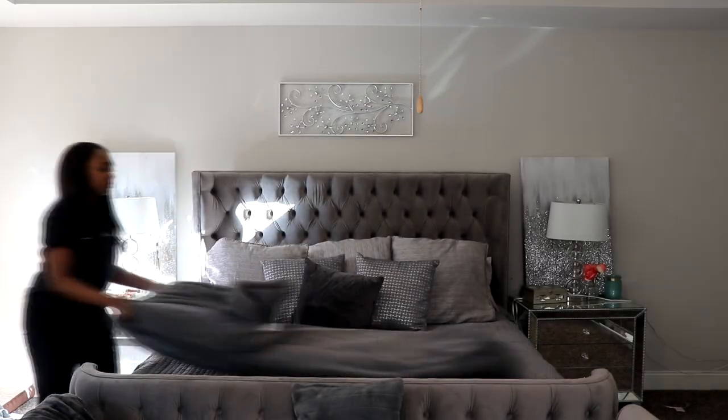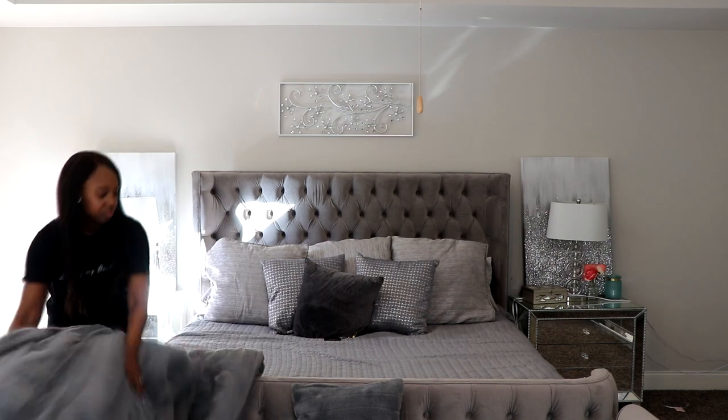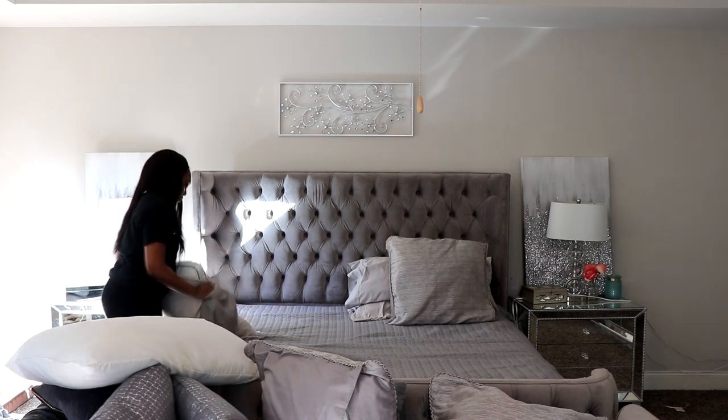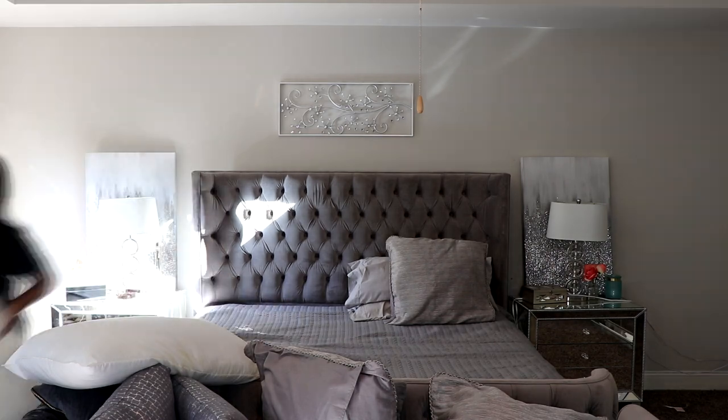If you want to give your bed a refresh, you can always start with a new mattress that's comfortable and great on your back. But if you want to keep your current mattress and just give it a refresh, we're going to deep clean it. The very first thing you want to do is remove everything from your bedding because we're going to wash all of it. Go ahead and remove it and put it in your washing machine. Also, if you have a mattress cover, be sure to wash that as well.